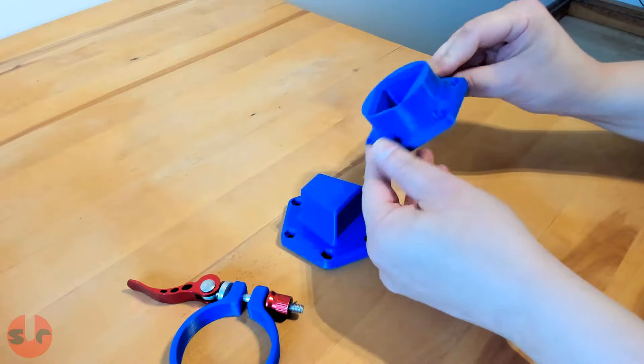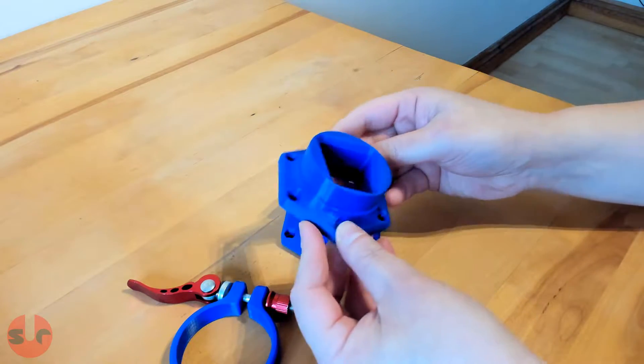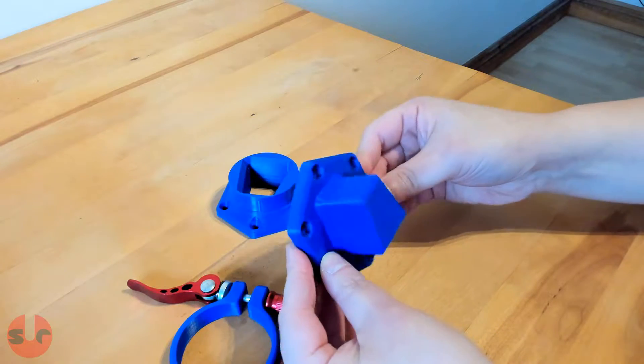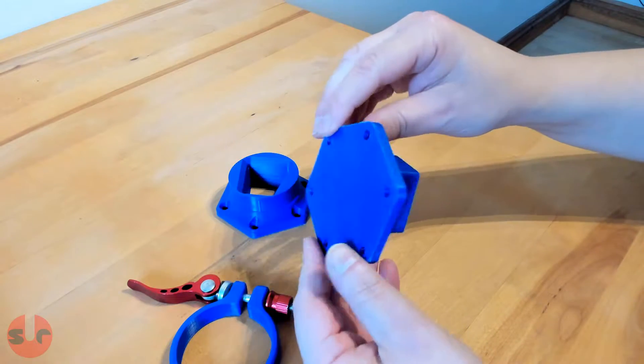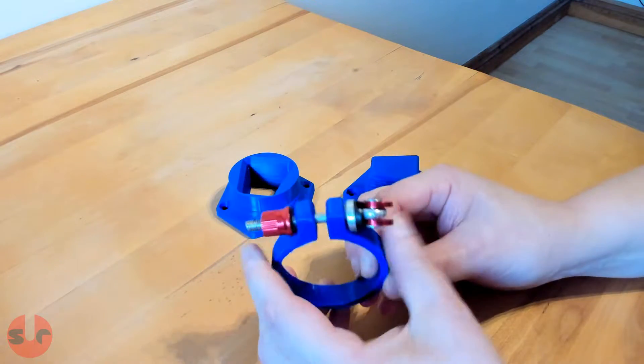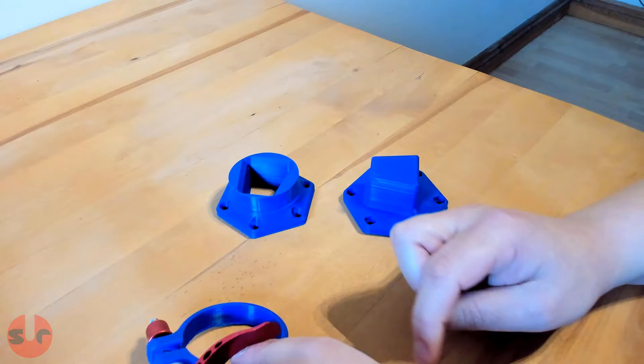So lay down your bets right now before we spin the wheel. With such a monumental task at hand, this has been printed at 100% infill. The filament used is bog standard PLA. There are three individual parts: the base side, the wheel side, and this retention ring.